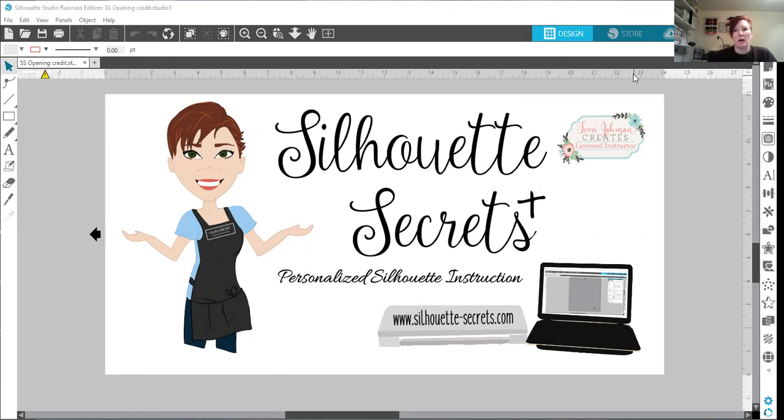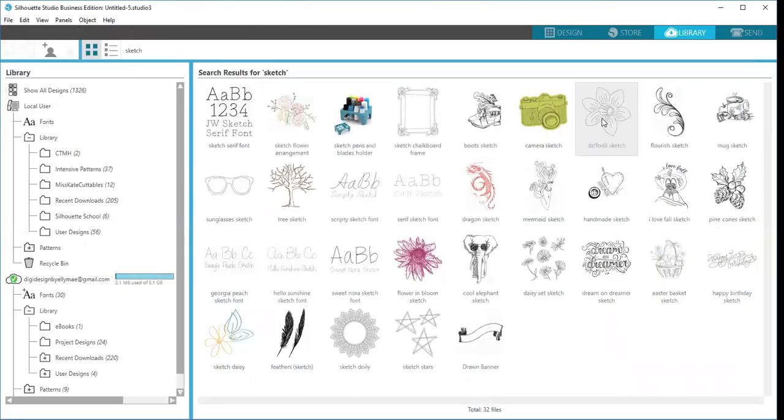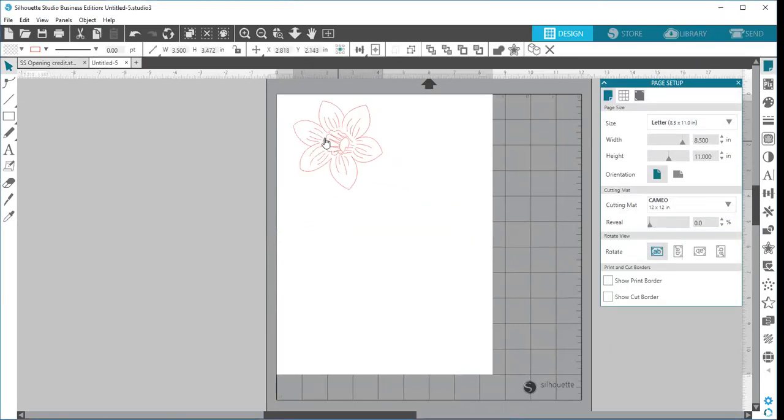We're going to start on a new design tab. I'm going to make sure that my page setup is correct — I have a piece of letter size cardstock set to portrait, and that's how I have it lined up on my mat. I'm going to go into my library and choose this Daffodil Sketch, which is a design I purchased in the Silhouette Store. I'll move it to the top left corner of my mat and then go to the Send tab in the top right.